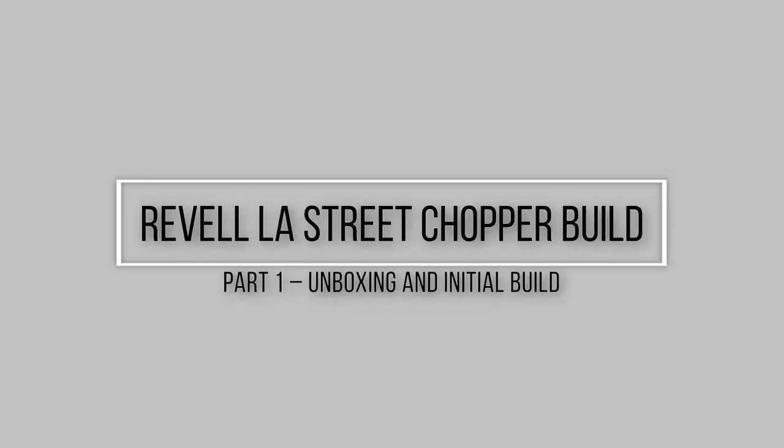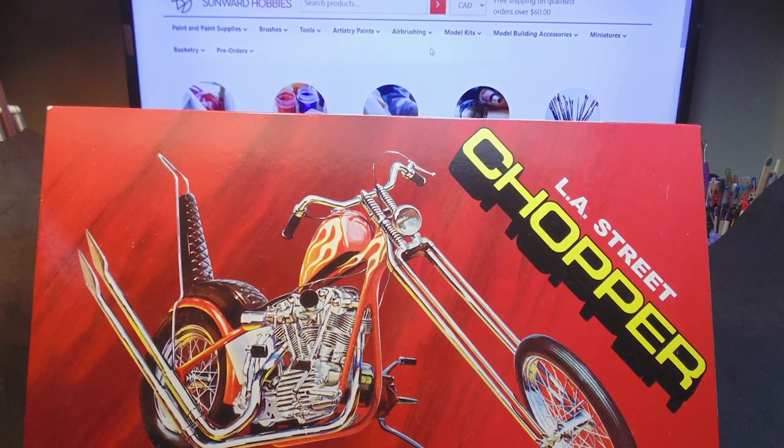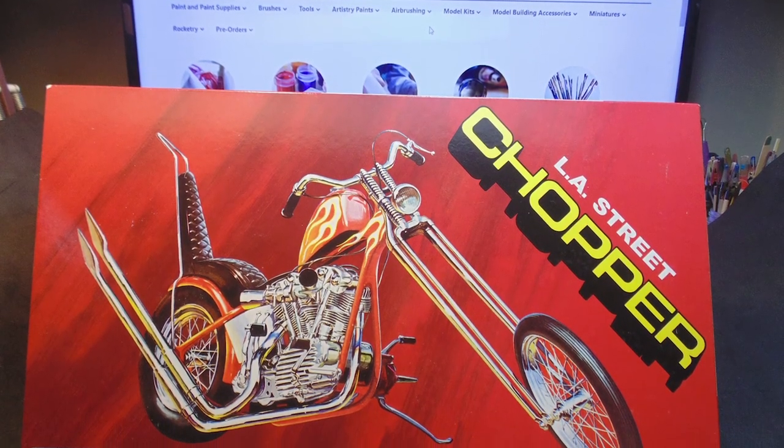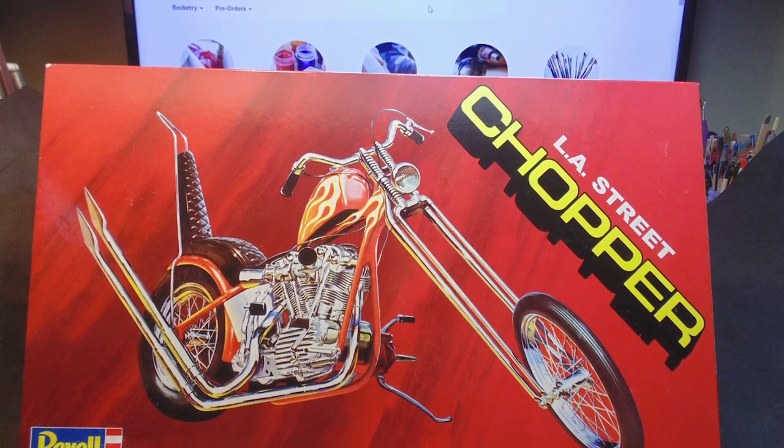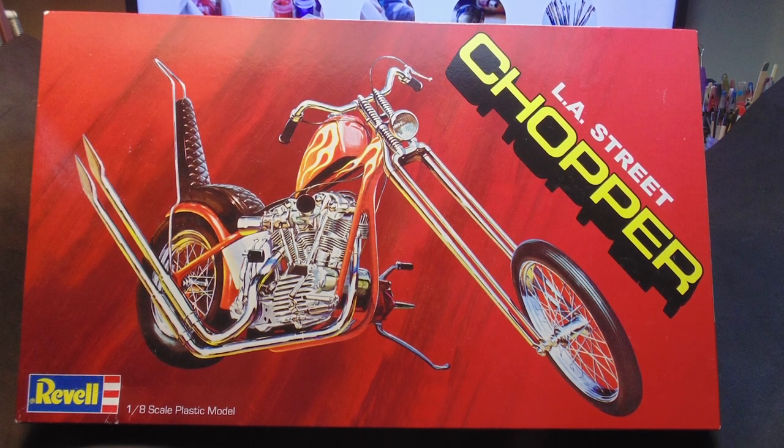Revell L.A. Street Chopper Build Part 1: Unboxing and Initial Build. In this Sunward Hobbies article, I'll be highlighting the Revell L.A. Street Chopper Model Kit, 1/8 scale. This kit is known as kit number 85-7326 or 17326.